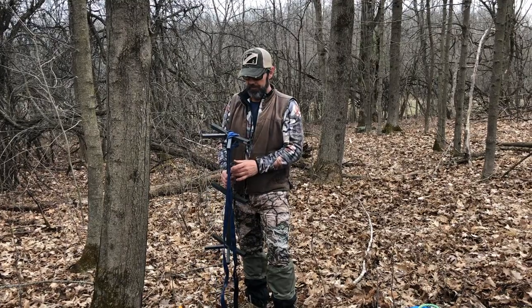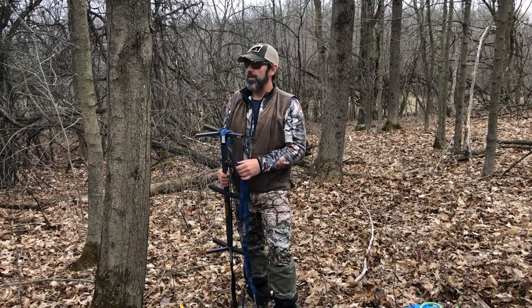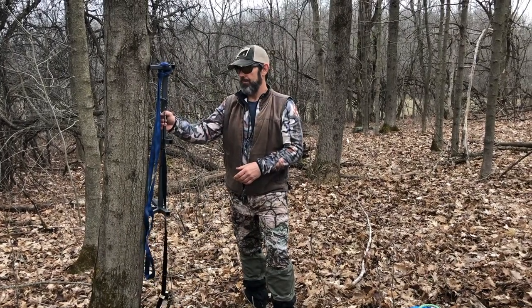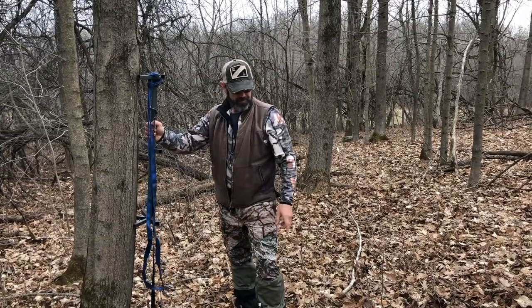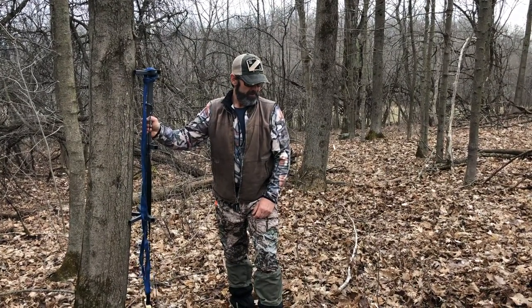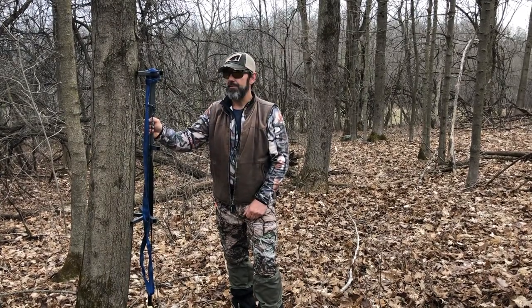Hi, I'm Kerry from Sticks and Steel Above and Below, and today we're going to do some demonstrations of how to climb with the one stick method with the Adair Loop, which is this, and also how to install a lifeline from the ground and climb sticks with the lifeline.